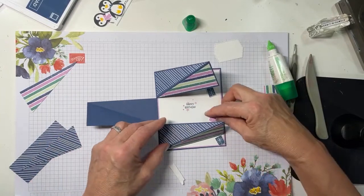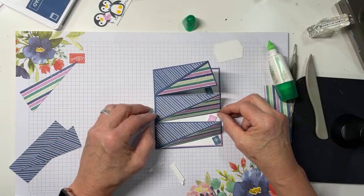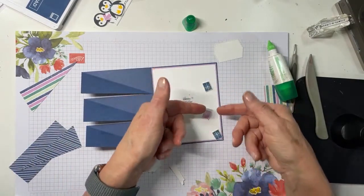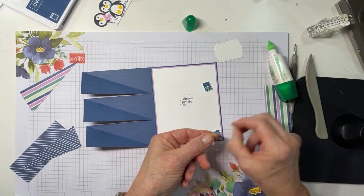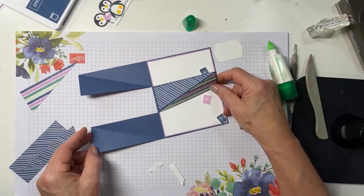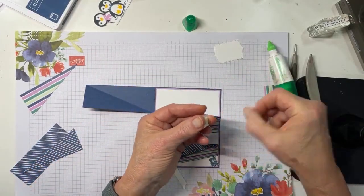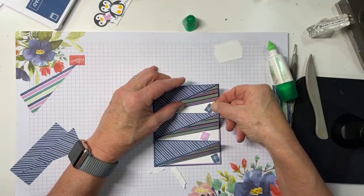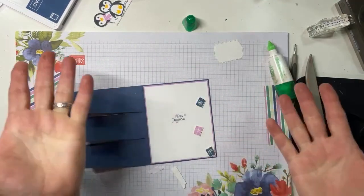Then your next one comes about here — pull it in just a little bit so when the card is open they're not in a straight line like soldiers. They're going to be a little more whimsical because this is a whimsical set. Not a whole lot that is very serious about a group of penguins on a card. Put this last one in place, and there are our easel stops and our inside done.